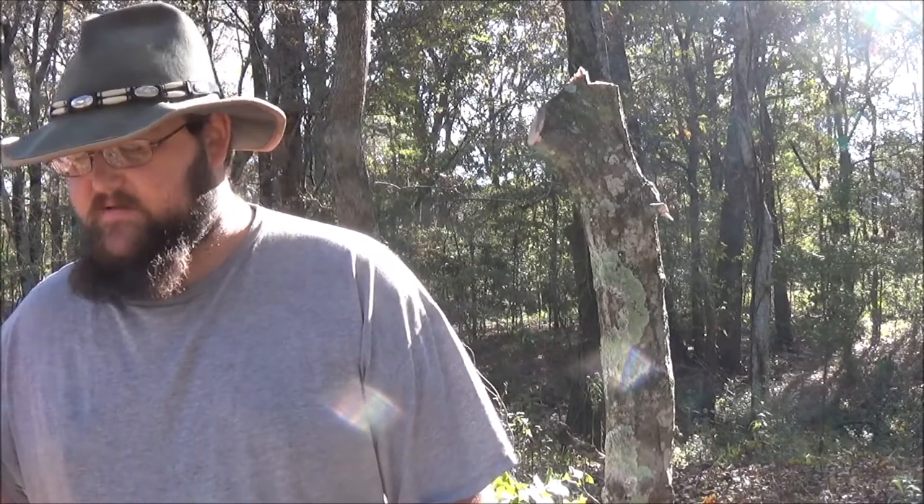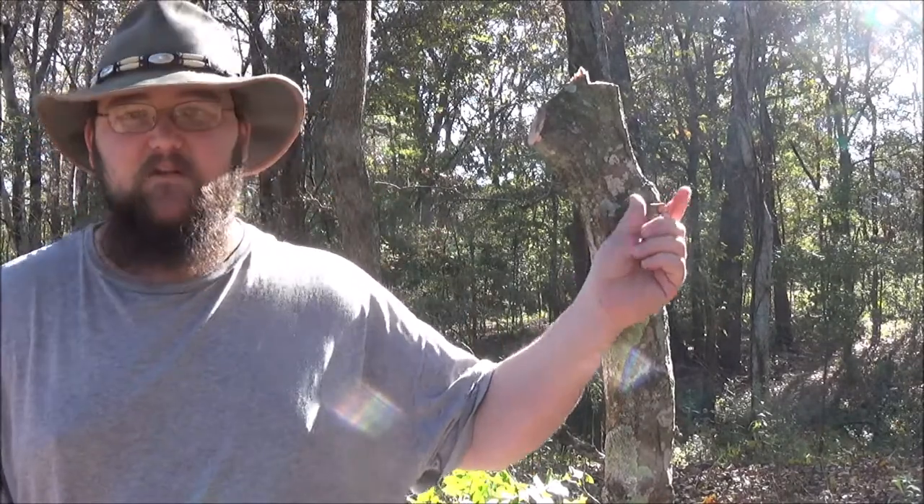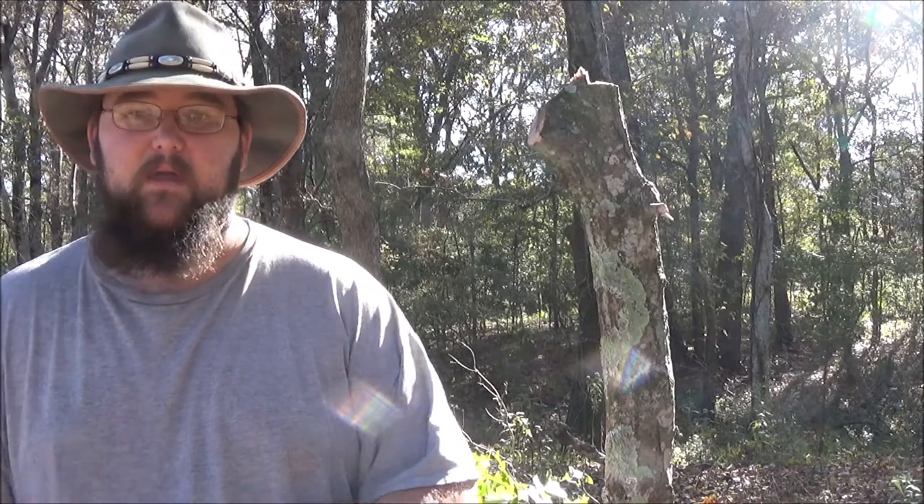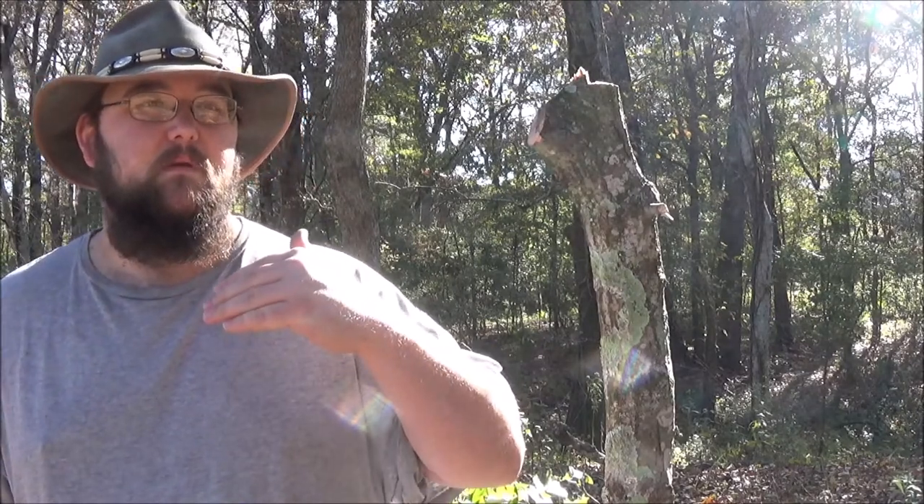Anytime I'm carrying a real backpack I carry this in it instead of some other stuff, especially if I have a multi-tool with a little saw on it for the little tiny stuff. Or depending upon what I'm going out to do, I'll just slide it in a bedroll. If I'm just carrying a haversack or my EDC, I'll just slip it in a bedroll in case something gets more serious than I expected.